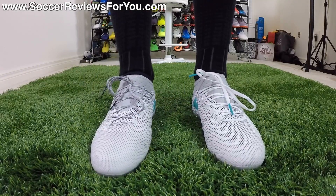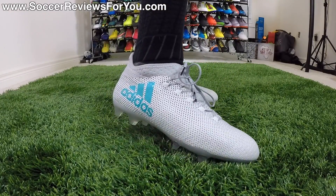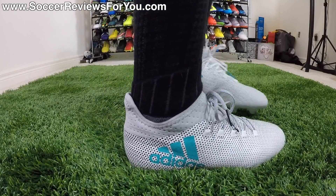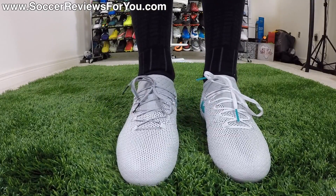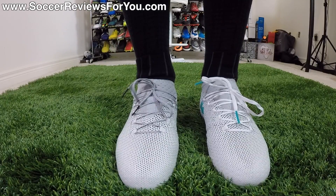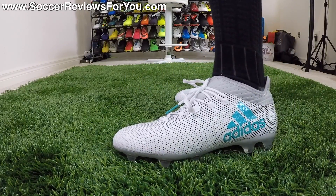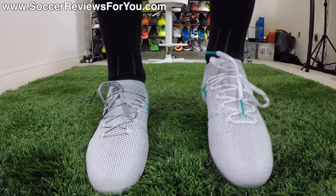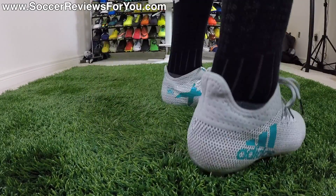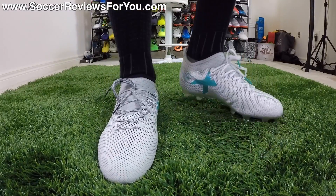The rest of the boot fits really nicely — this upper feels so soft and flexible, and I really like this material more than what you'll find on the X17.1. In terms of width, it has a tighter fit overall, so if you have really wide feet it may not be the best option. They're definitely not Mercurial tight though — not comparable to something like a Veloce 3. As long as you don't have super wide feet, I think these will fit quite comfortably. As far as sizing, I'm wearing my usual size 9 US and the length fit is absolutely perfect, so I'd strongly recommend going true to size.